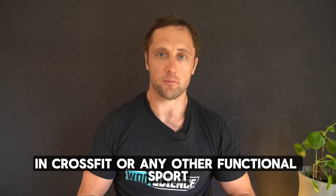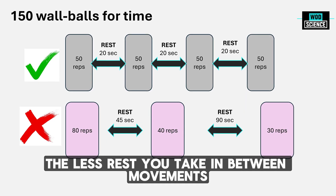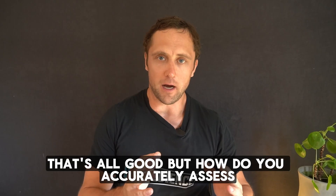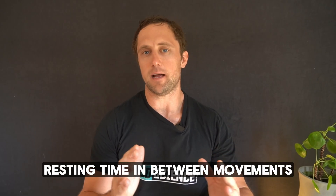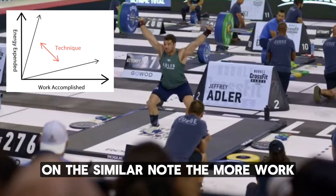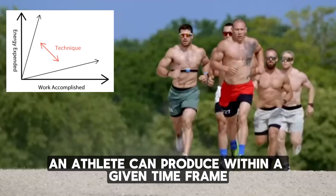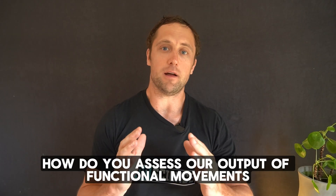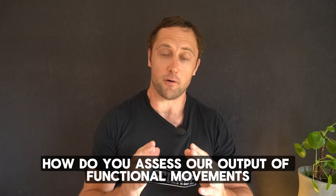In CrossFit or any other functional sport, the less rest you take in between movements, the better you will perform. That's all good, but how do you accurately assess resting time between movements? On a similar note, the more work an athlete can produce within a given time frame, the better they will perform. How do you assess power output of functional movements?